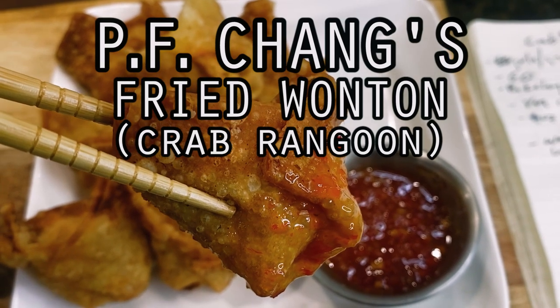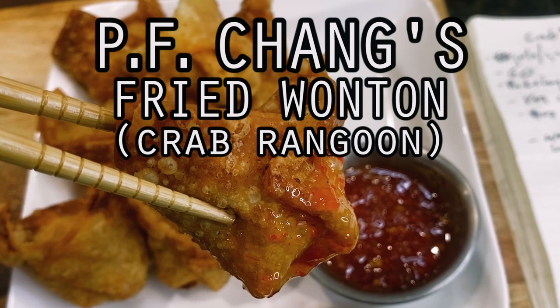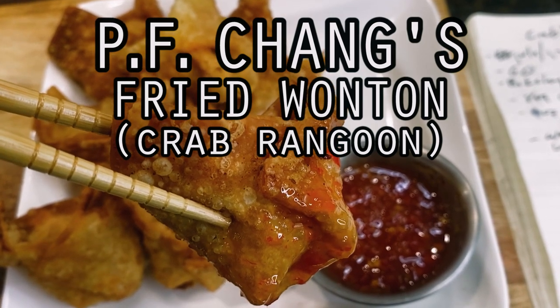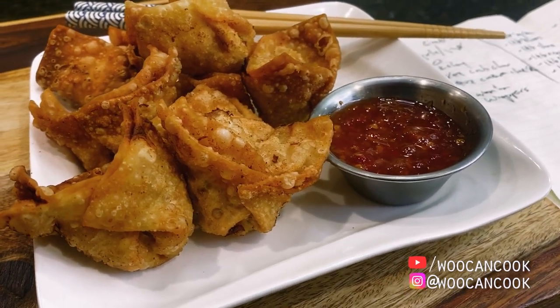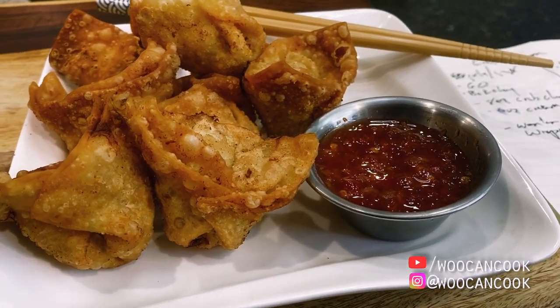Hello, hi everyone. Welcome back to Wu Can Cook. My name is Wesley and this is a show where we are slowly cooking our way through all of the food from my childhood. Today we're diving back into our series dedicated to deconstructing Americanized Chinese cuisine with a shot at the crab wontons or crab rangoon from P.F. Chang's.